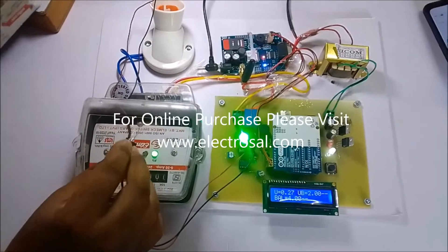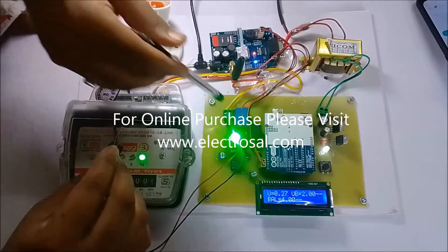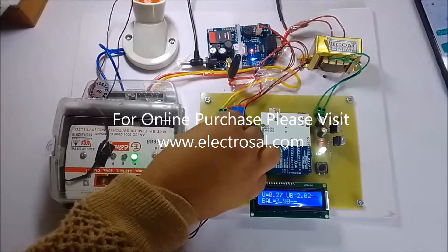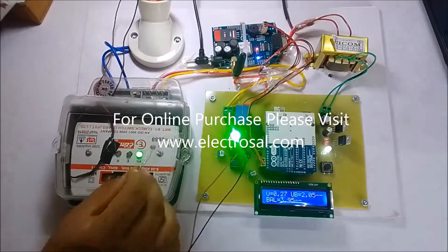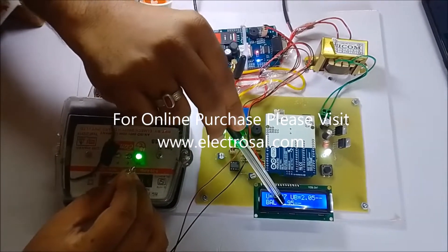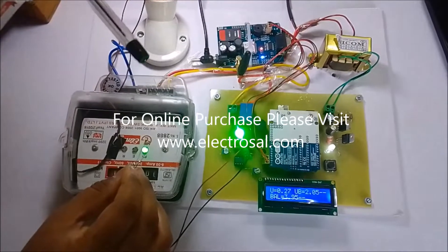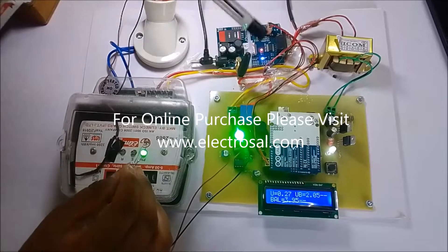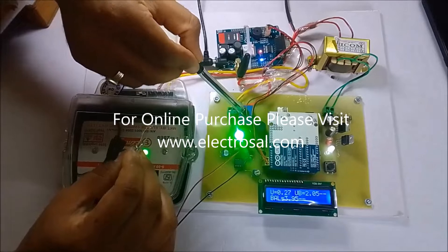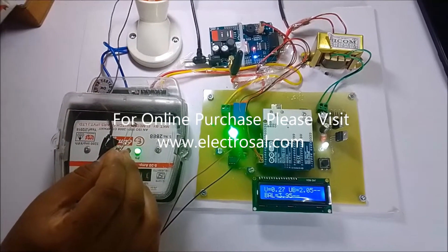I will remove the load and give blinking again for further demonstration. Another feature is that whenever the balance goes below 0.1 rupees — meaning there is no balance available — the load will be cut off. The load is connected to a relay, so it will be automatically cut off. We will now see that demonstration.